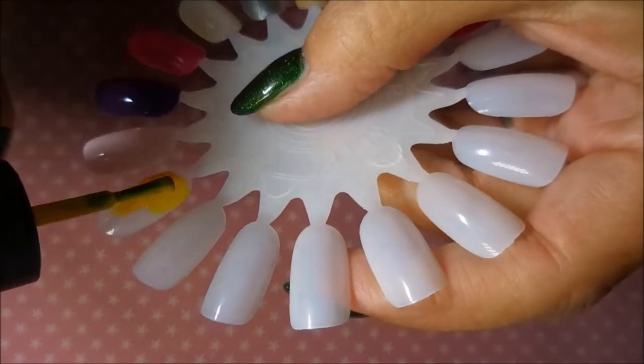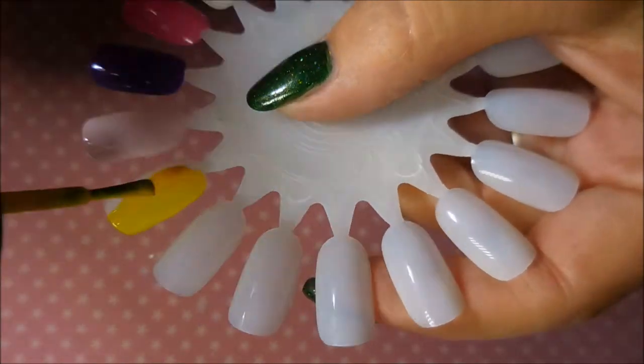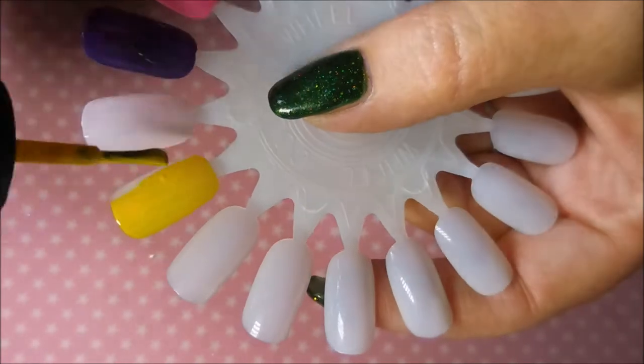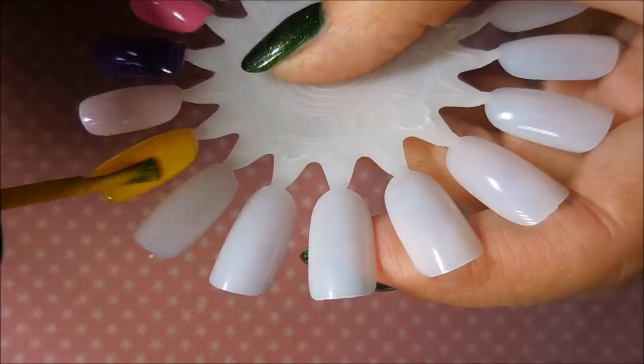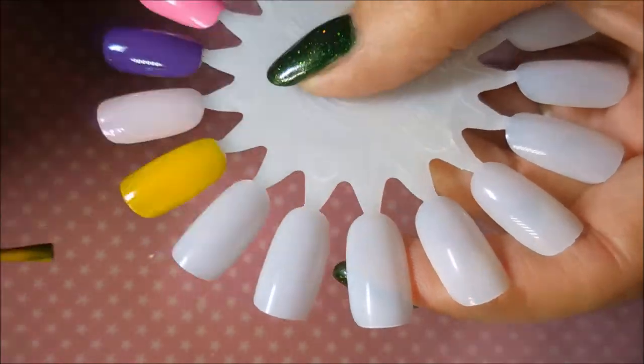Next we have Lemon. And for a yellow polish, this is a pretty amazing yellow. It goes on really smooth and like I said it levels out really nice. And this one also was a two-coater.